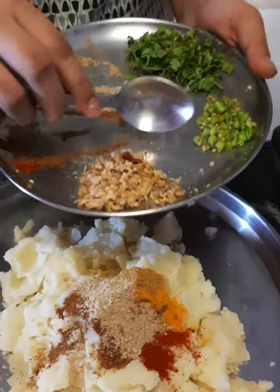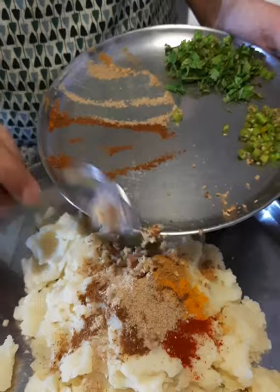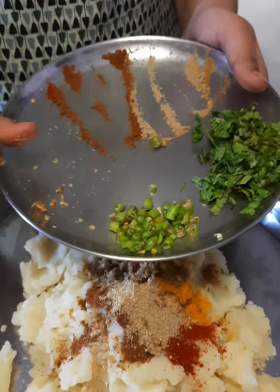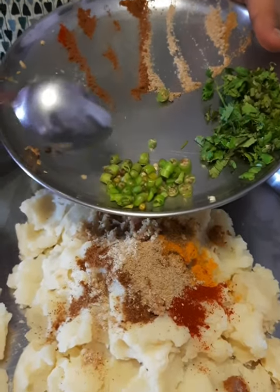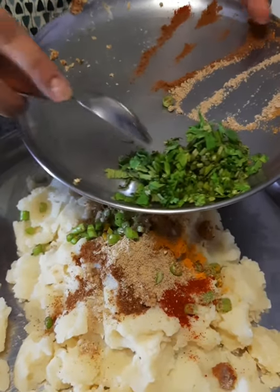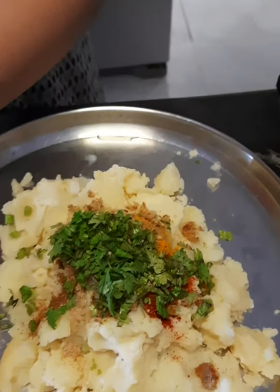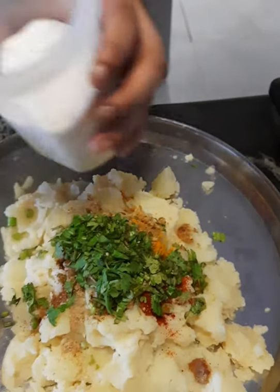I will add grated onion — about 1 tsp. I will add 2-3 chopped green chilies. Then I will add 1 tsp of sauce and salt as per taste.